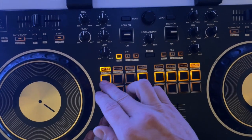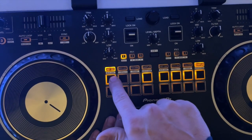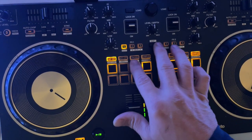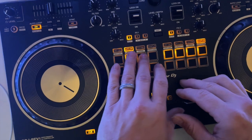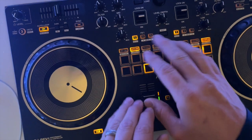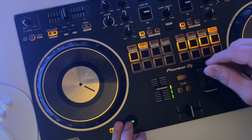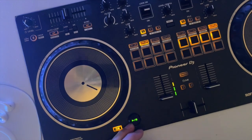To use the beat jump, hit shift and hot cue — that'll bring you to beat jump. So if you've got a song playing you can fast forward and rewind. You also have your roll — I believe it slows down as you go up, and this last button lets you speed it up, slow it down, and do different effects with it.